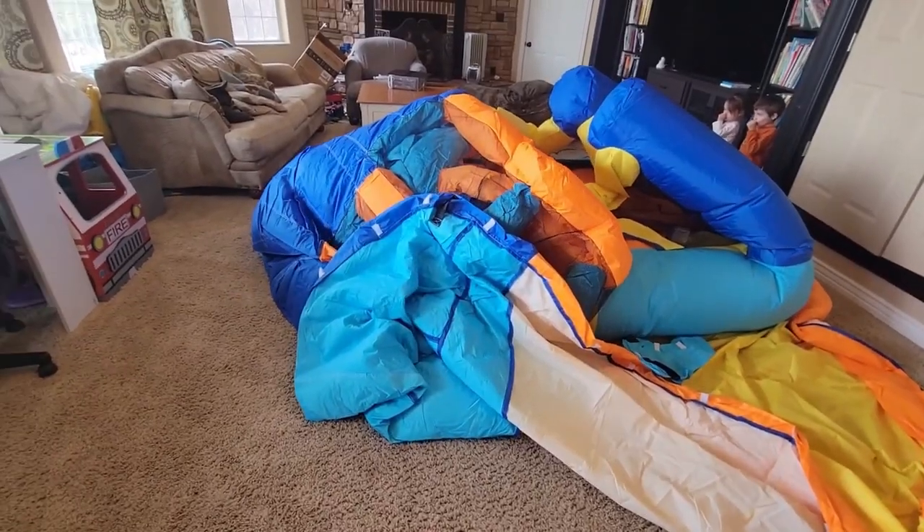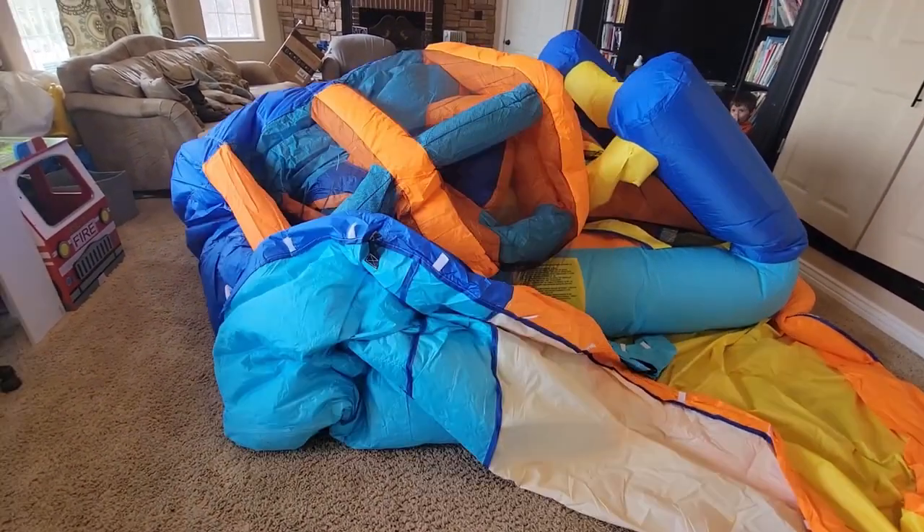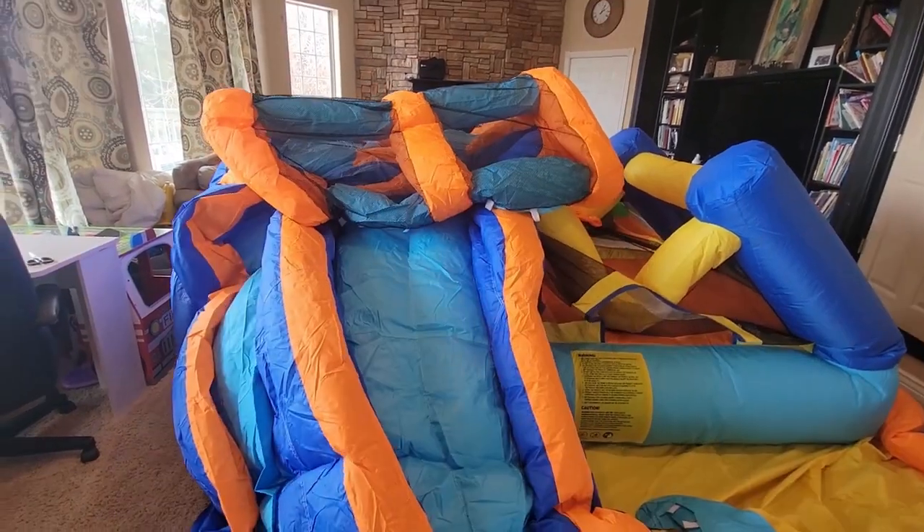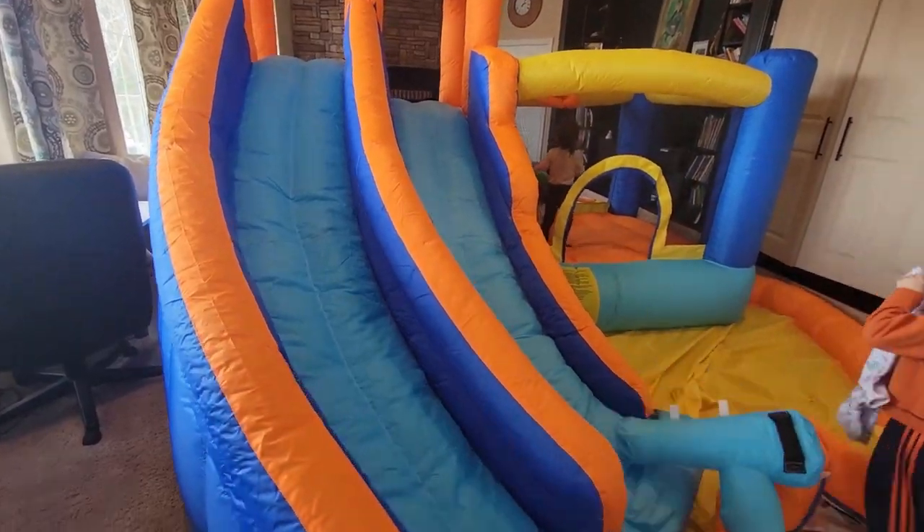While this is blowing up, I just wanted to comment that this is both an indoor and an outdoor bounce house. It does have water features for outdoors, but it's winter right now so I can't test that outdoors. Let's see how my kids like it.